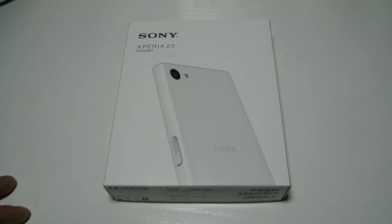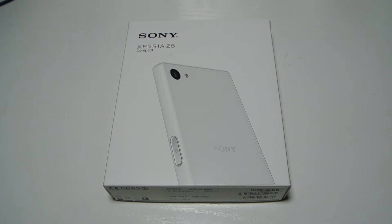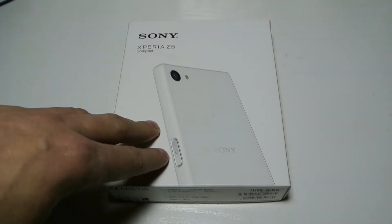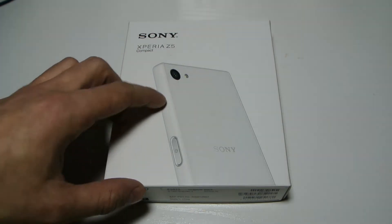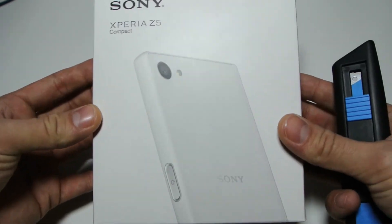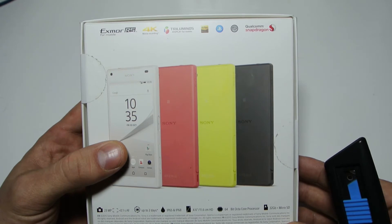Here we are in for a closer look. On the front of the box you can see part of the phone in white. The phone itself — you'll see in a second — is in graphite black, but it's also available in white, a reddish-pink colour, and yellow, so there's a colour for everyone. The phone has only a 4.7 inch display. Here's the outside of the box and on the back here are all the colours.